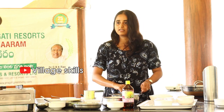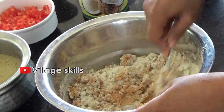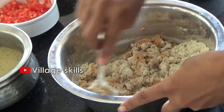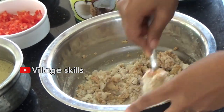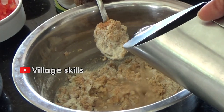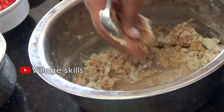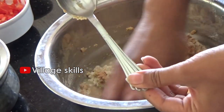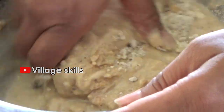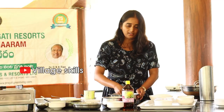Regular tomatoes ground and blended. Ensure there are no lumps. Mix to a regular dosa batter consistency.